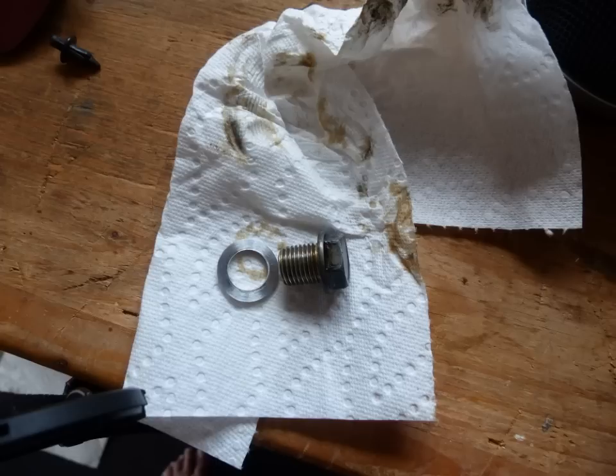Clean the drain plug, put the drain plug back in, and then you're ready to reposition the drain pan for the filter.